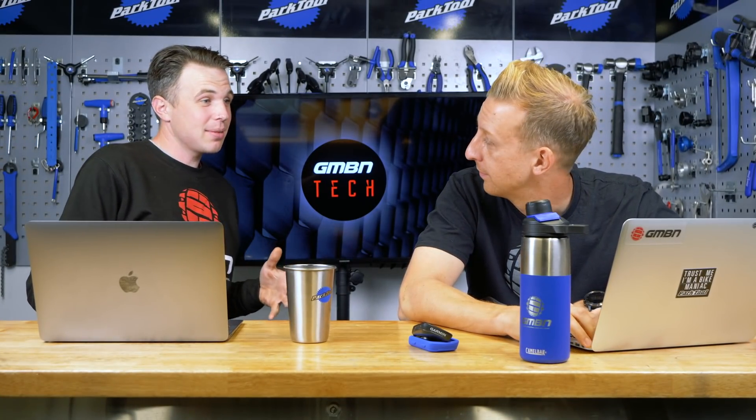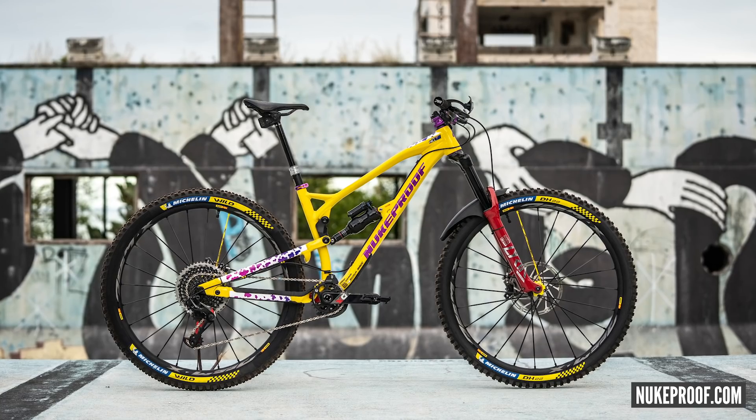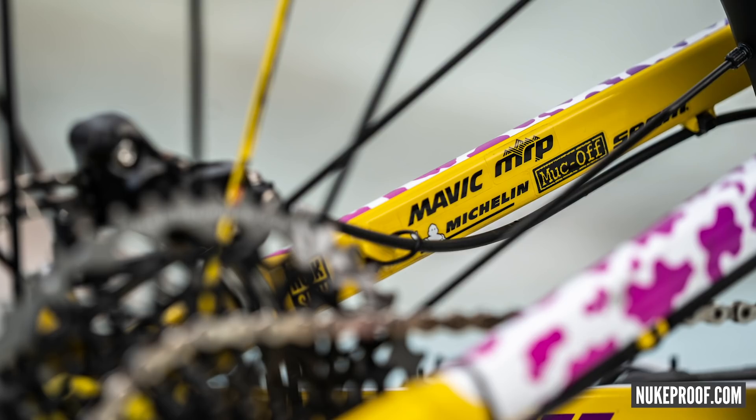More Nukeproof news: Sam Hill has switched over to a 29er. I sometimes wonder if riders can become a caricature of themselves — almost anti-establishment, trying to stay with small wheels. But he went very well on it and got his best result of the season so far. The bike looks great — 80s-inspired moto, much like his McEwen helmet. I think it looks sensational. It's very on point and it's going to get photographed a lot. As a team race bike, it does that job.